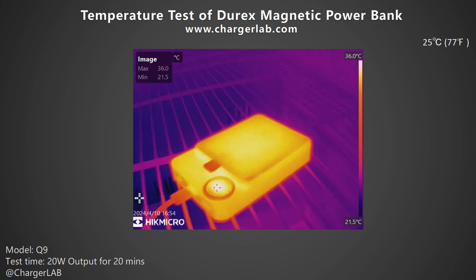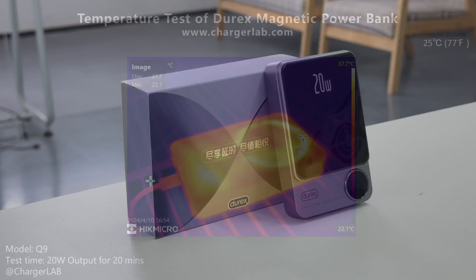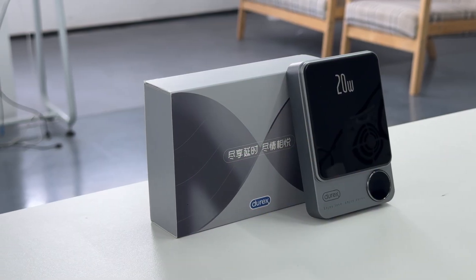Then we did the temperature test. We placed the power bank in a 25°C thermotank and recorded the highest temperatures on the front and back after charging at 12V/1.67A (20 watts) for 20 minutes. After 20 minutes, the maximum temperature on the front was 36°C and on the back was 37.7°C. The heat is mainly concentrated on the magnetic ring.